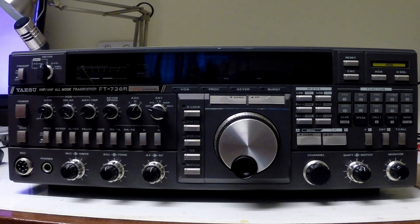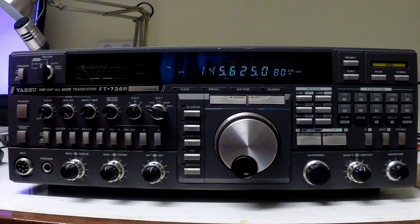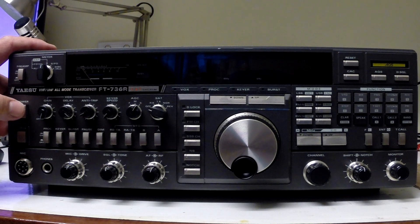This is the Yaesu FT736R which has got a fault. It powers up, but the original fault was that the power supply protection kept tripping out, and that led me to think that it was actually a problem with the power supply itself.